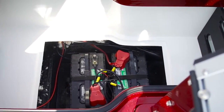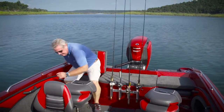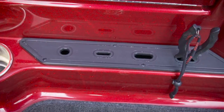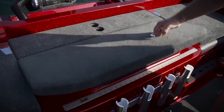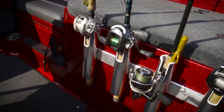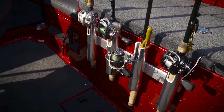There's easy access to the trolling motor batteries underneath the rod locker. Now you've got a roomy cockpit and a great aft casting deck — there's tool storage at the bottom. You've got your live well in the center here, and both these seats flip up. There are four rod holders right here which are ideal for either storing rods at the ready or for trolling.